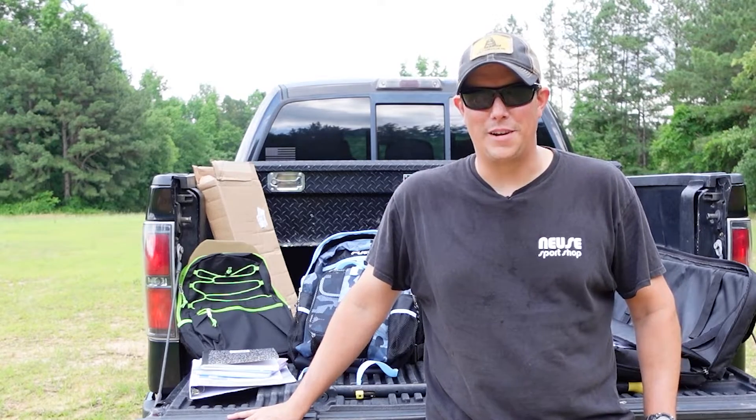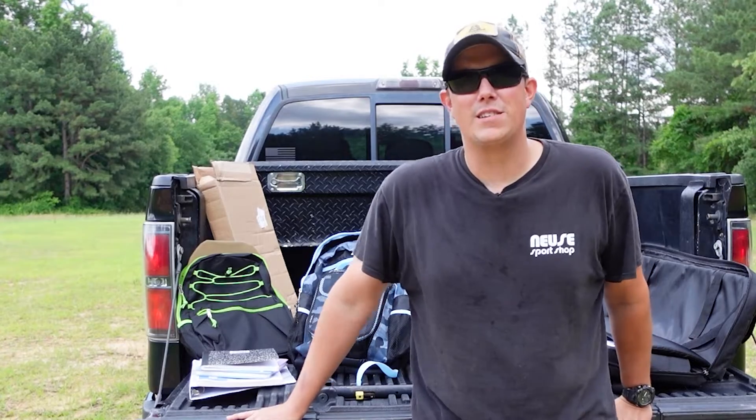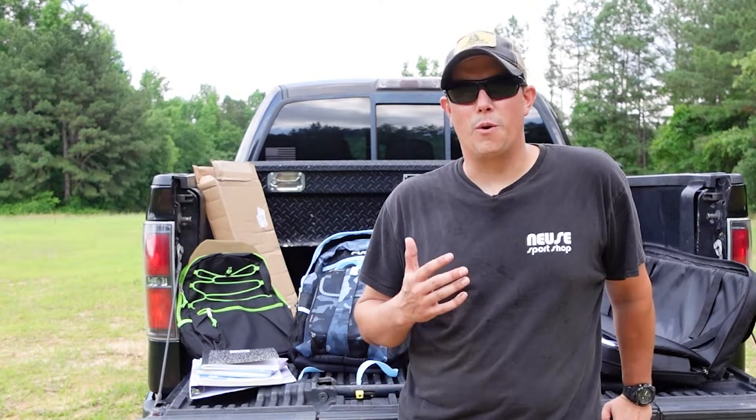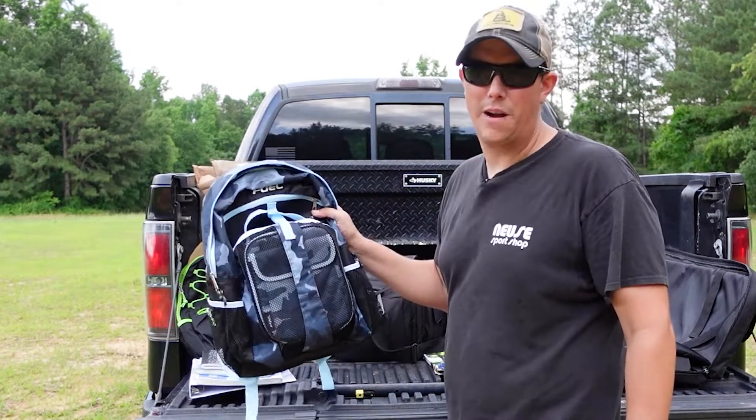How's it going guys? Welcome back to the PilotPatriot channel. In light of recent events, we've been thinking about things that you can do to keep your family safe. And so in today's video, we're going to be talking about backpack armor.